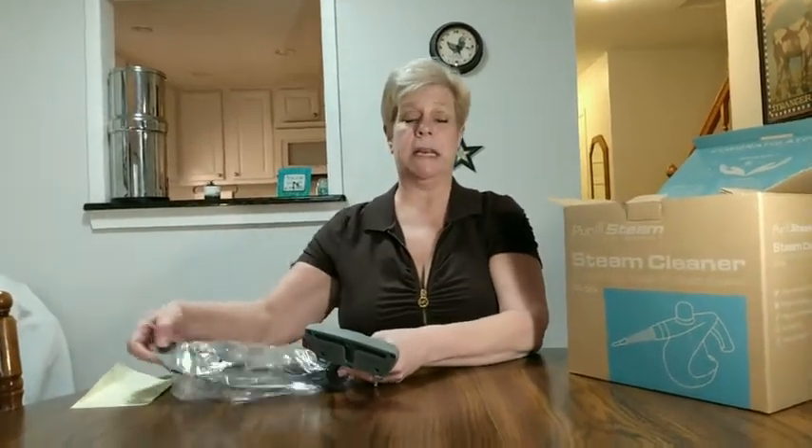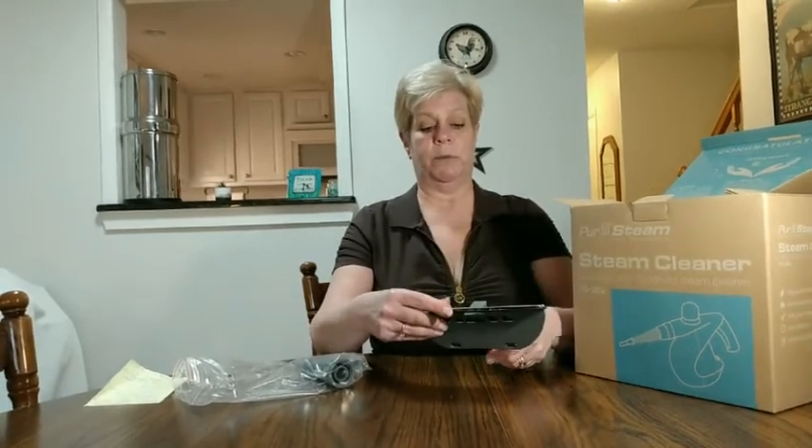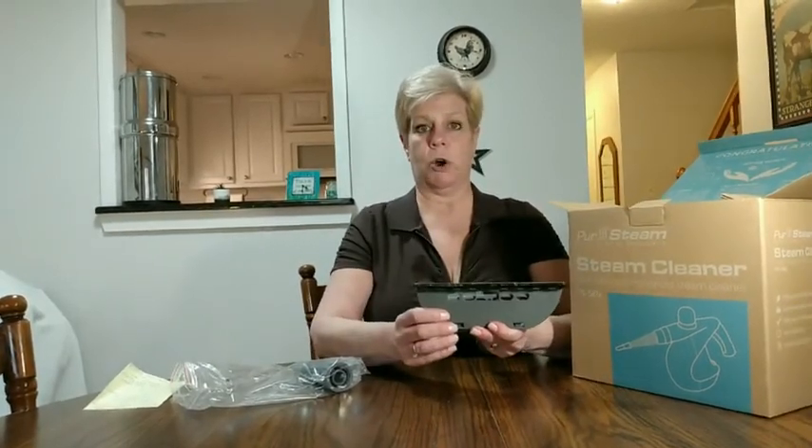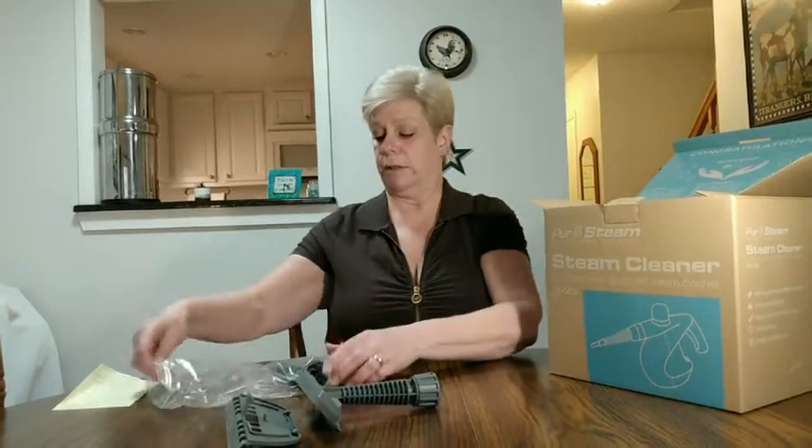It also has a squeegee attachment that you can use. We use this to steam our curtains and help take the wrinkles out of them. So this is the first attachment with its additional function.